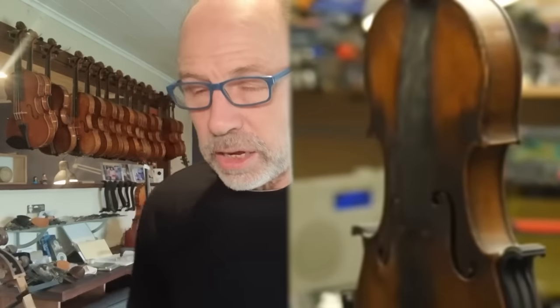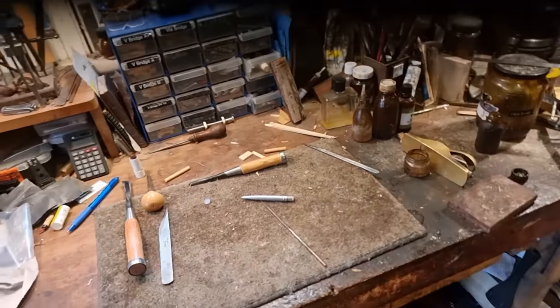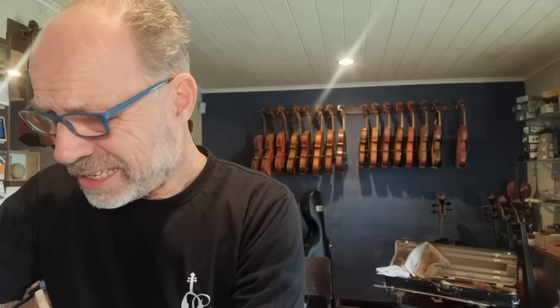Looking at the instrument — the fingerboard is off and it's quite dirty, but the body looks quite intact. However, looking at the background of his workshop, it's clearly not a violin workshop. In my workshop you can see a lot of hand tools, but in his I can see welding tools, hammers, and all sorts of things — very few actual hand woodworking tools.